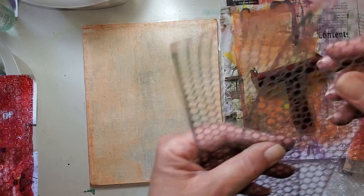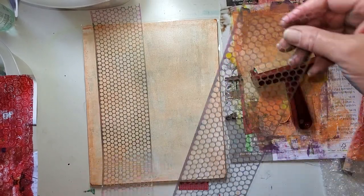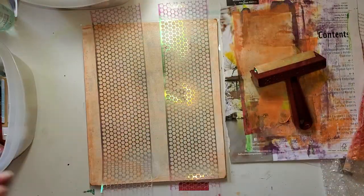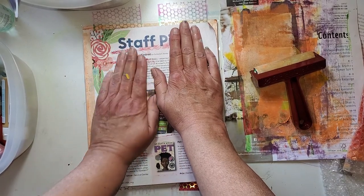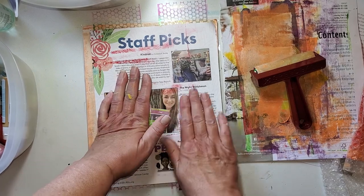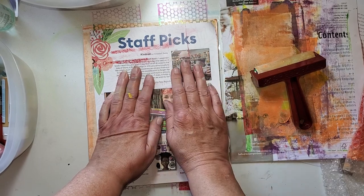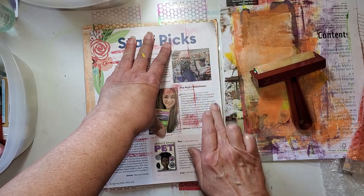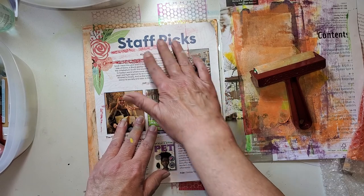I'm grabbing my Punchinella. The piece that I'm working on has circles already from the bubble wrap, but we're going to give it some more circles. I can hear a truck backing up — I never know what you can hear. So we're almost at an hour, and I don't want to stress you out by just lingering on forever. We're going to be wrapping this up pretty soon.